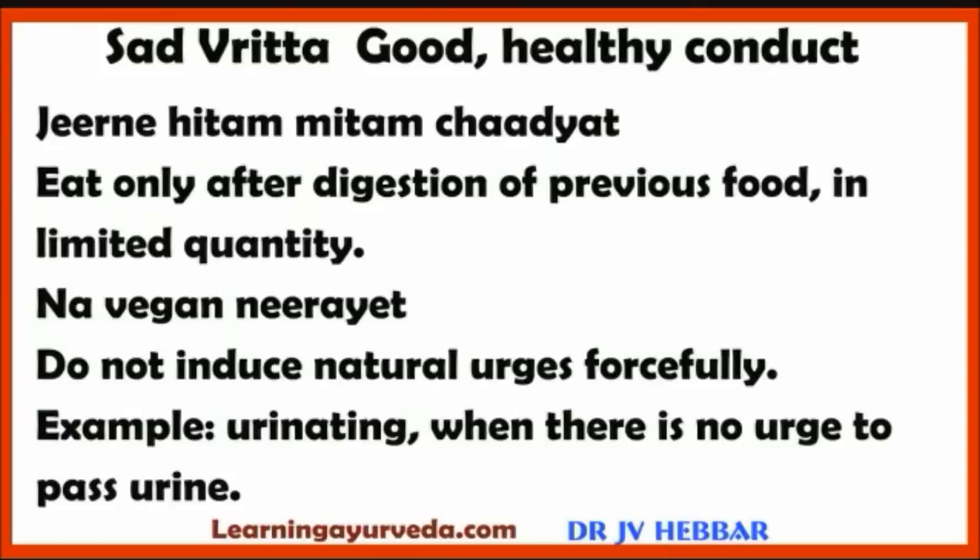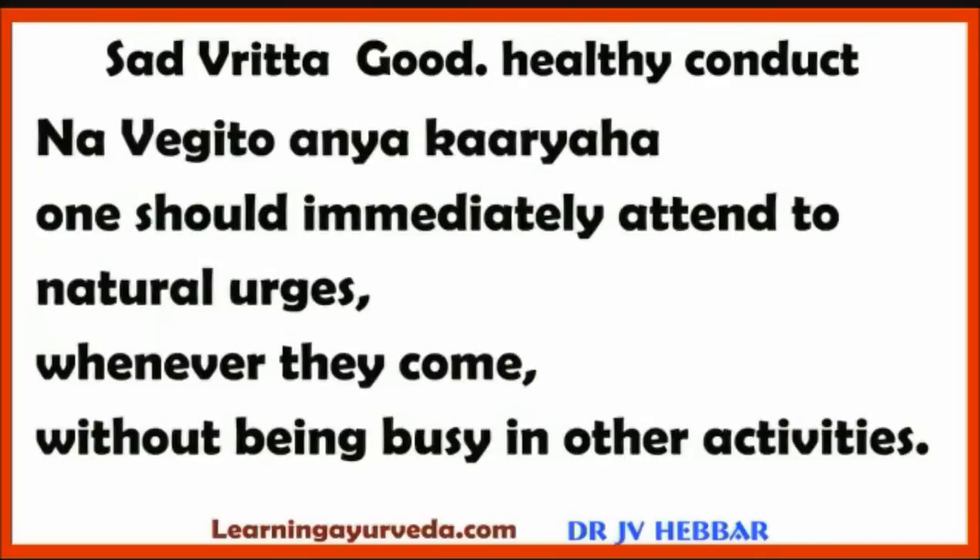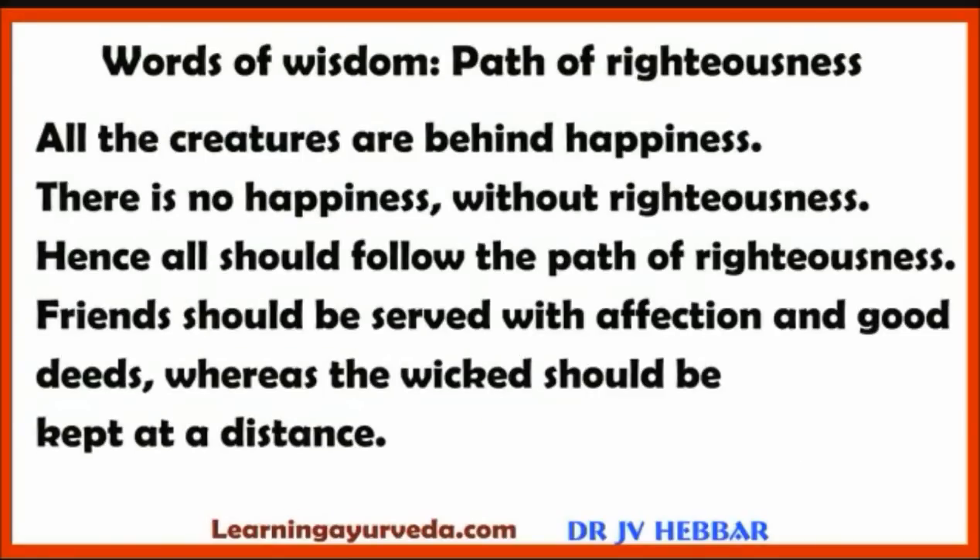Next, Sadhvritta or good healthy conduct. One should always eat only after digestion of the previous food, and in limited quantity. One should not induce natural urges forcefully — for example, urinating when there is no urge. One should immediately attend to natural urges whenever they arise without being busy in other activities. All creatures seek happiness; there is no happiness without righteousness, hence all should follow the path of righteousness. Friends should be served with affection and good deeds, while the wicked should be kept at a distance.